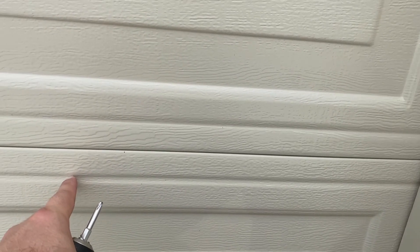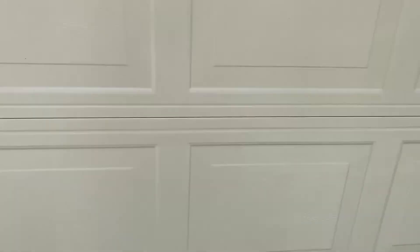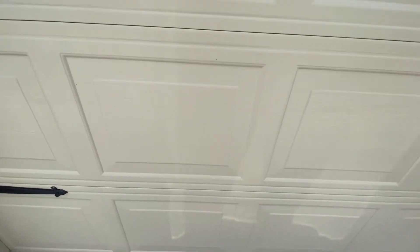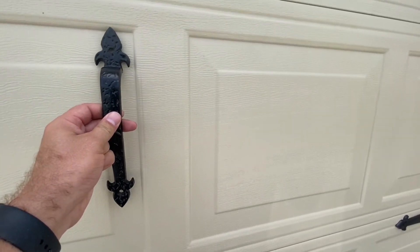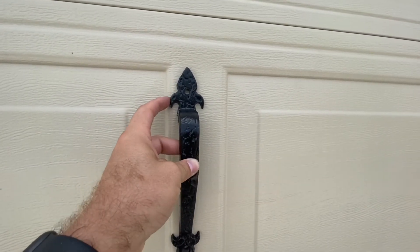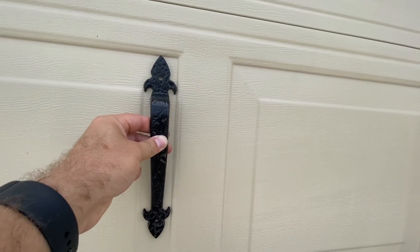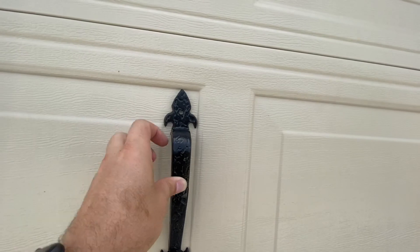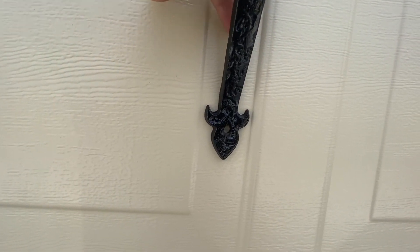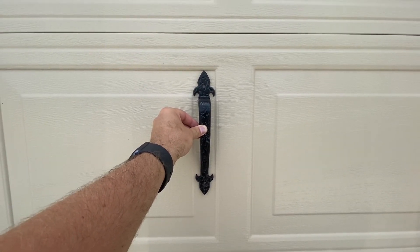For the bottom panel I do the same thing — find the center and fix both metal planks there. It already looks pretty good. Now I'll install the two door handles. There isn't enough space to put the handles inside the recessed frame, so I decided to use the frame itself as a pattern and position each handle in the middle of that space, then fix them with the screwdriver.